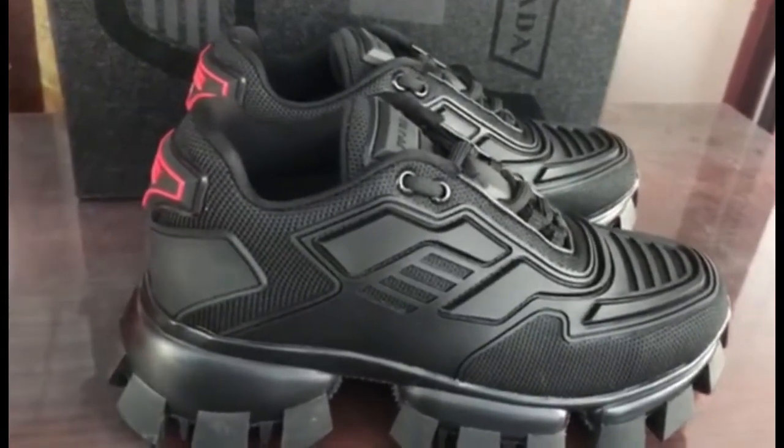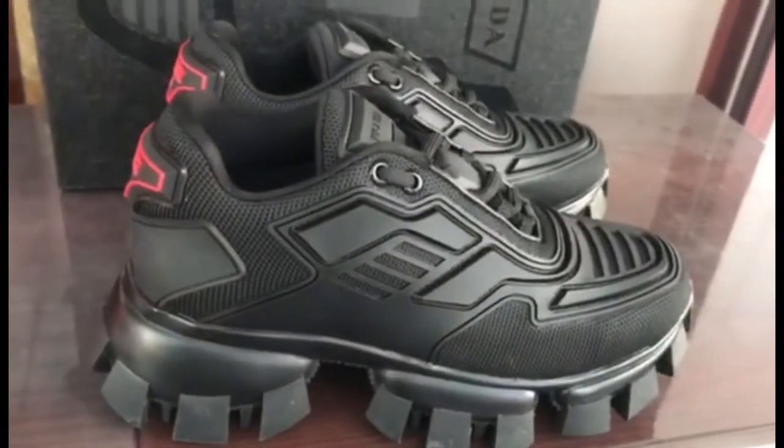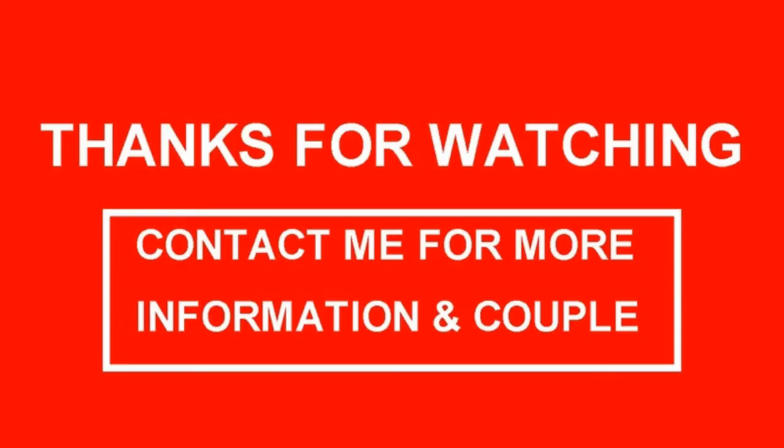If you like this, you can contact me. See you next time.